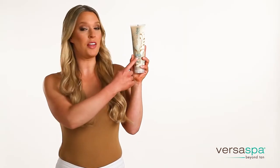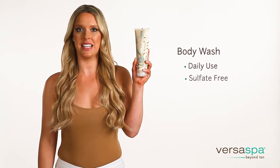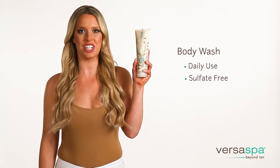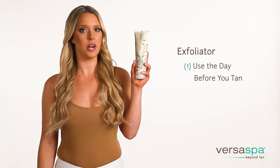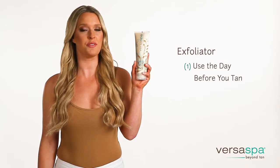First, let's talk about the body wash. It's a daily use product that is sulfate-free to give skin a silky clean moisturizing finish to help extend your tan. Now for the exfoliator — there are two distinct uses. First is to use the product the day before you tan to gently remove dead skin cells to create a smooth canvas for an even tan.